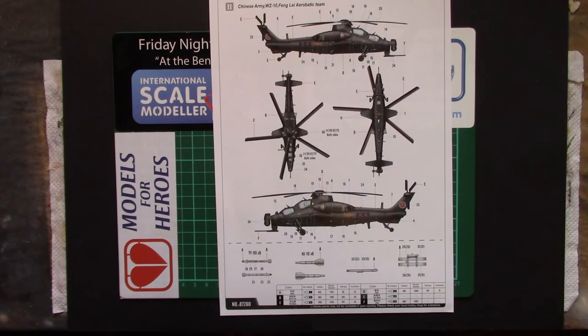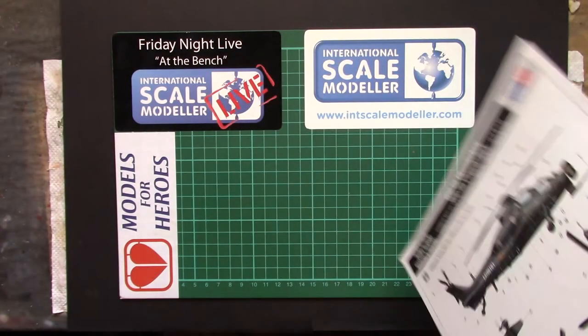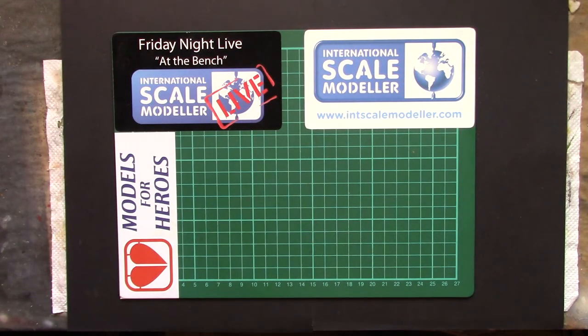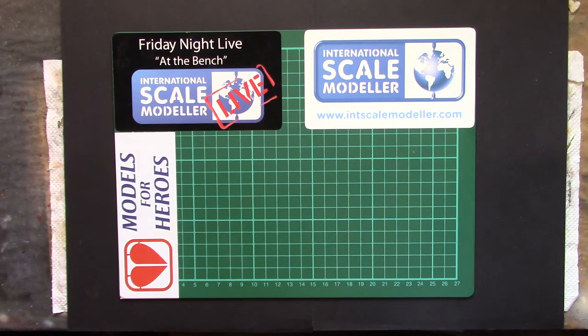So we have the colour - I say colour, it's a black helicopter. Six colours: white, burnt iron, flat black, silver, tie black, and steel. So black and metal with a bit of white somewhere I think. Call-outs for Mr Hobby, Volo, Model Master, Tamiya, Humbrol - pretty much covers all of them.